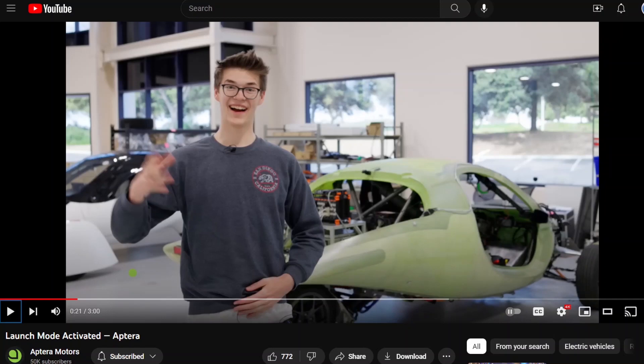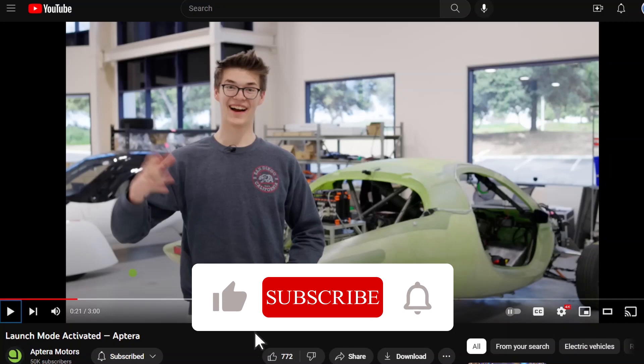I think the looks on those people's faces says it all — it must launch really hard. When I took a ride in beta, it was kind of a detuned engine and it still launched pretty hard, so it must launch way more aggressively now based on the looks on their faces.